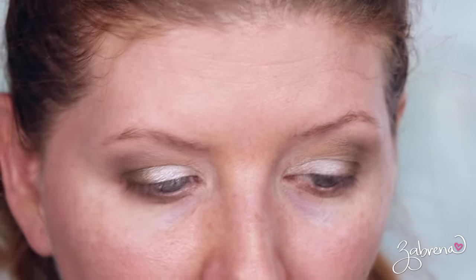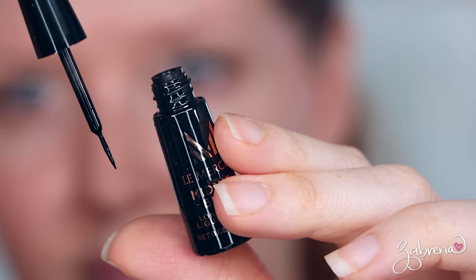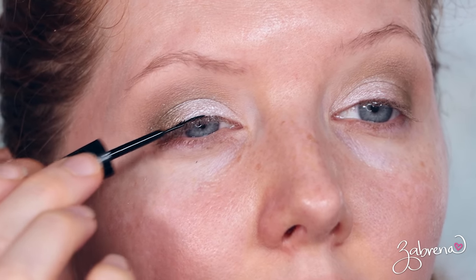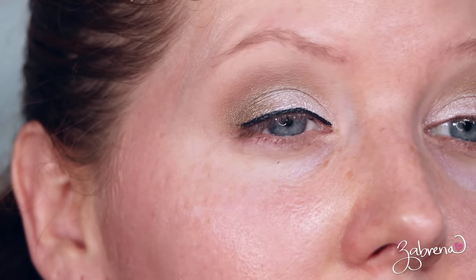Next product is a liquid eyeliner from that same brand La Mercerie — their midnight black long-lasting liquid eyeliner. It has a pretty fine applicator tip. No indication as to whether or not it's matte, but look at that — it's really easy to apply. What I really like so far is not only is it pigmented, but I'm not getting any of those caterpillar legs. Have you ever had a liquid liner where you apply it and then all of a sudden it feathers out and starts spreading? This is not doing that.